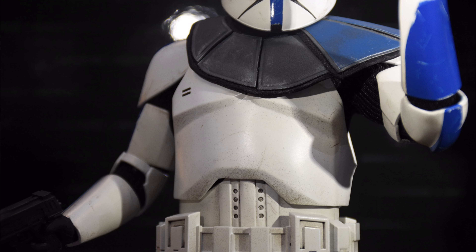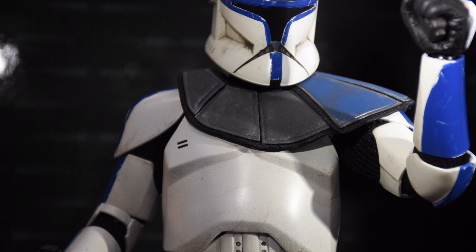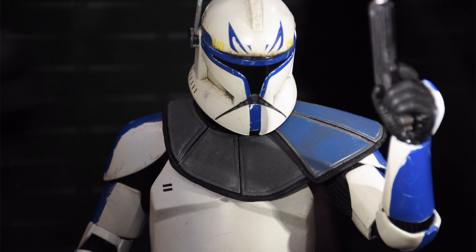One of the other strange choices on this Captain Rex design are the holsters — why are they so big? The DC-17 blaster pistols are not that big, so they will just be floating around in those holsters. I'm hoping there's some kind of slot mechanism or grabber that will hold onto the pistols so they don't just fall all the way down. We'll just have to wait and see when this guy releases.